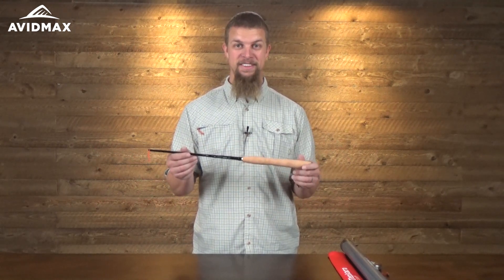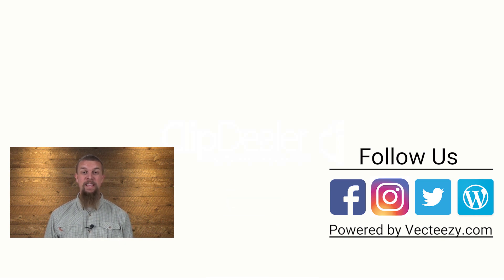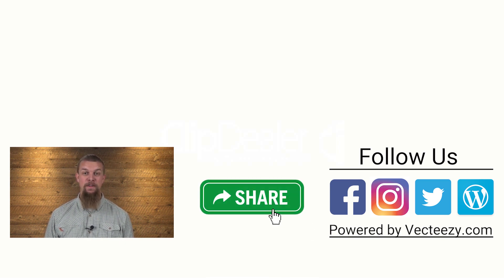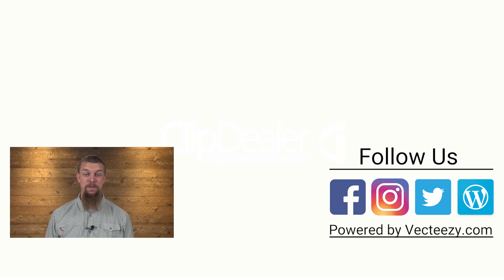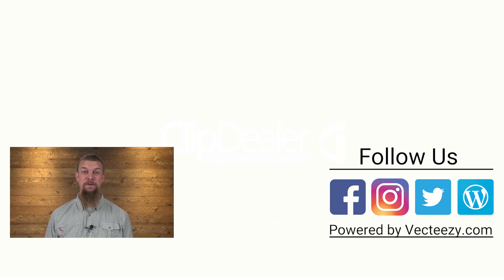If you liked our video, make sure to give it a thumbs up as well as add any comments or suggestions down below. For more fly fishing and outdoor related videos, subscribe to our AvidMax YouTube channel. Thanks for watching and we'll see you out there!